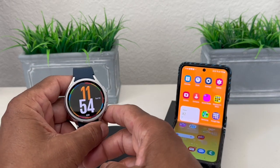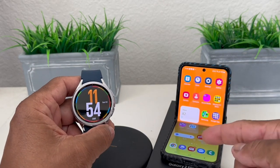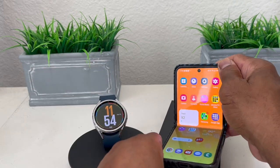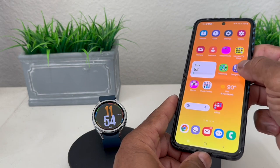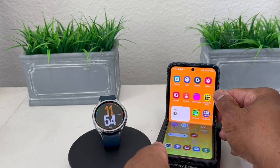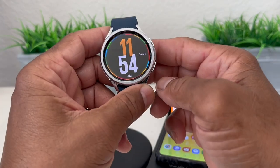The first thing we need to do about setting up Samsung Pay is have it already set up on our device. We have it here on our Galaxy Flip 5 — if you swipe from the bottom you can see Samsung Pay is already set up there. You need to have it already set up on your phone prior to trying to do it on the watch.